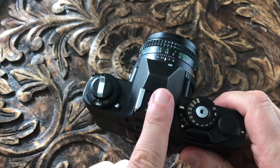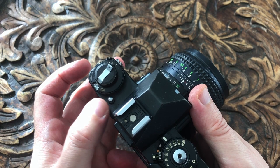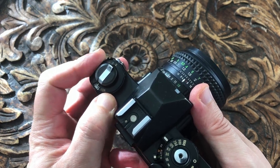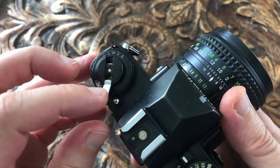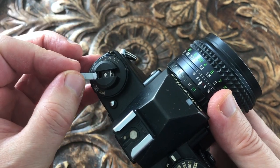The hot shoe takes a dedicated flash but any independent hot shoe mount flash should do. This button allows you to change the film speed and this knob allows you to set exposure compensation. This crank pulls up and allows you to rewind the film back into the cassette once you've finished it.